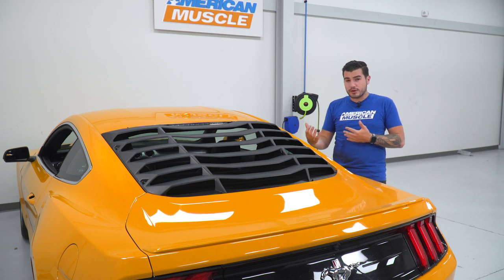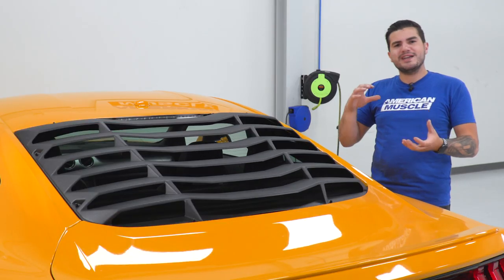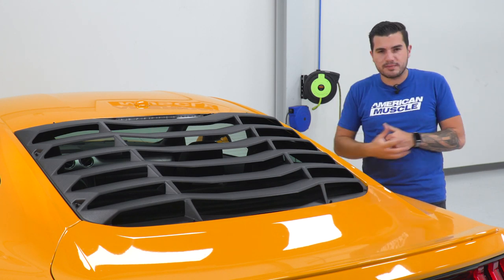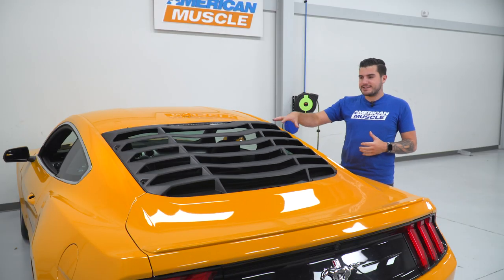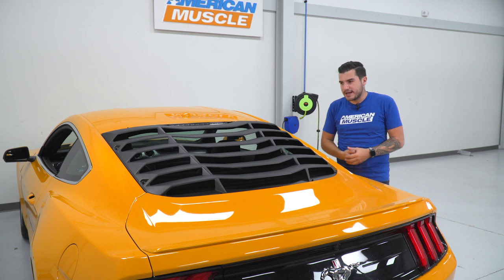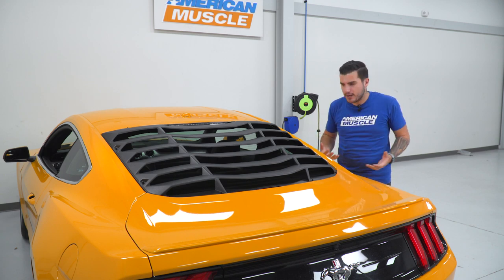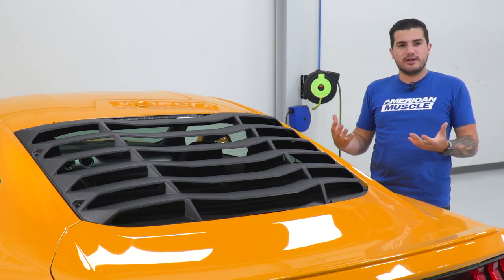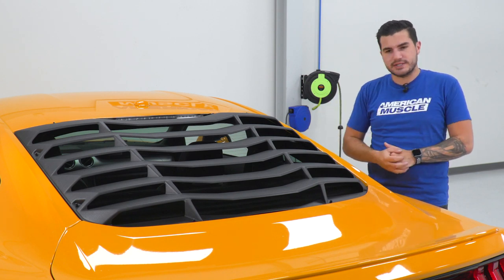This one comes in right around $400, which is a pretty expected price tag for rear window louvers and doesn't stray too far from other options. Given that it's MMD — Modern Muscle Design, designed by none other than Chip Foose himself — it definitely has a reputation behind it, and I'm a big fan of MMD parts.